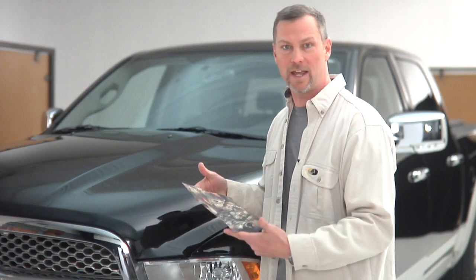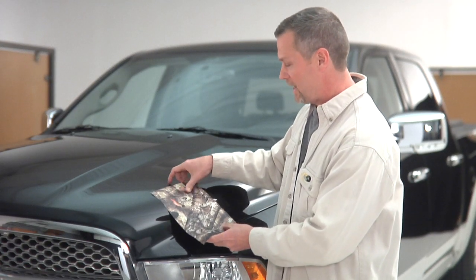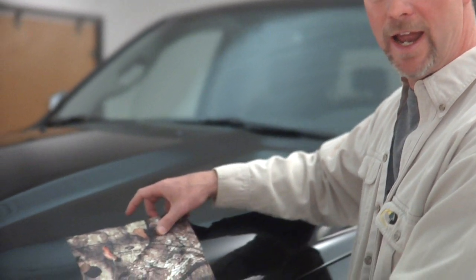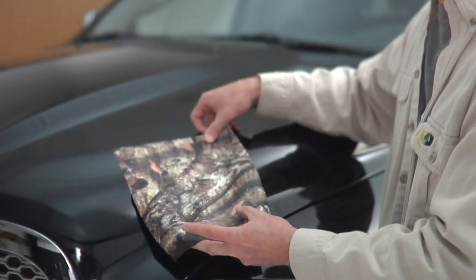It's not like the old decals where you've got one shot of getting it right. When you stick it down on your vehicle, if you don't have it in the position you want, you lift it back up and move it around. You can even stick it to itself and pull it back apart, which means you can put it down and pick it back up as many times as you'd like to get it in the position you want.